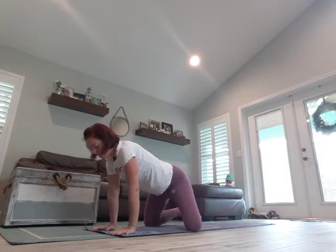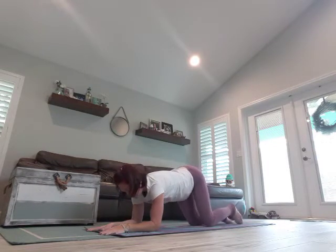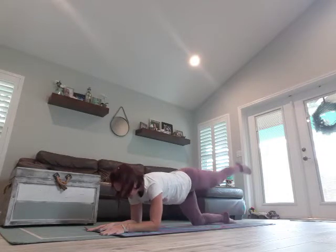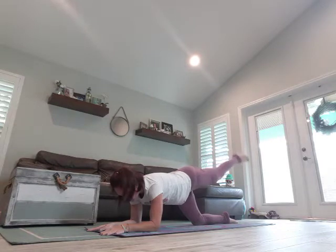Walk forward coming into tabletop, then we're going to come down on our elbows. Make sure your knees are in line with your hips and elbows in line with your shoulders. Really tighten your core. Breathe in, lift your right leg, exhale and pulse.